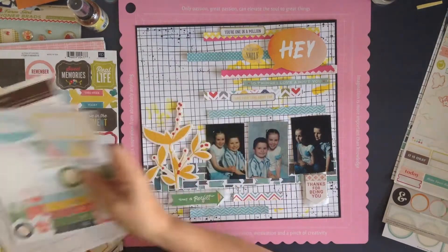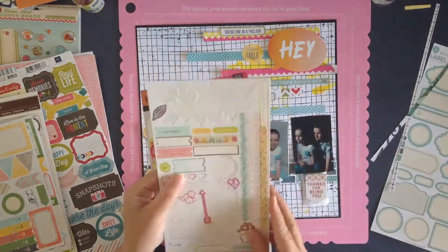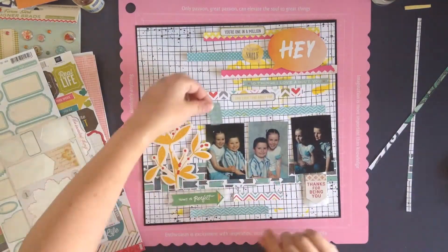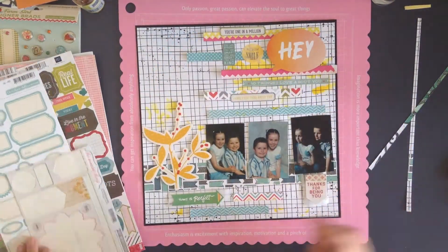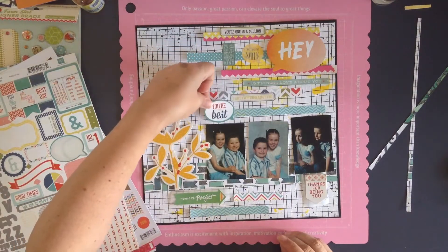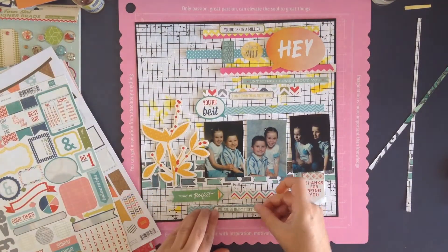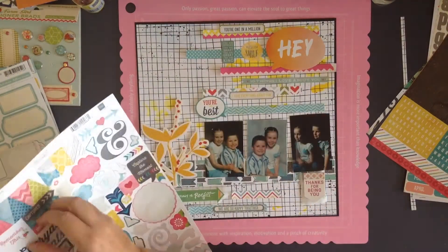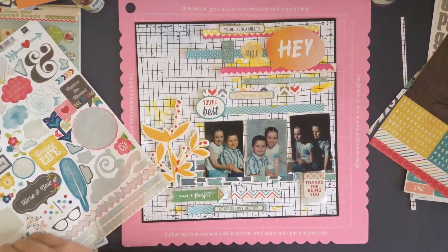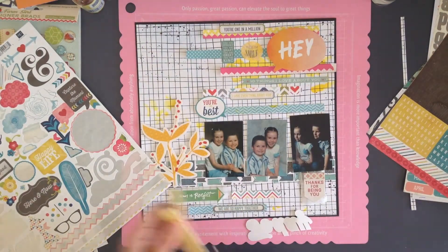I'm going through all the little stickers — that one says 'make me smile,' so later on I added a 'you' above it to make 'you make me smile.' I look through each sticker sheet multiple times in case I missed something. One little one says 'you are strong, you are smart, you are great, you are kind' — that was about four or five in one. I've not really used sticker sheets a lot before, so I'm actually quite impressed with how versatile they are and how many different collections you can use them with.